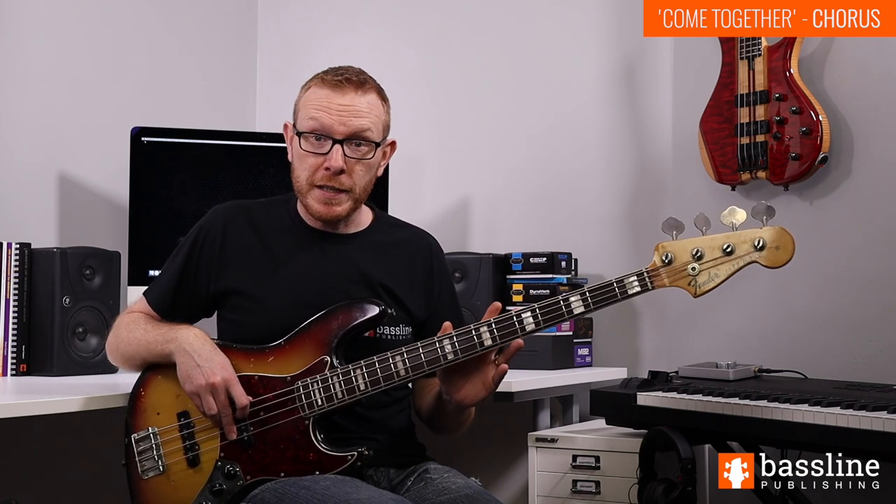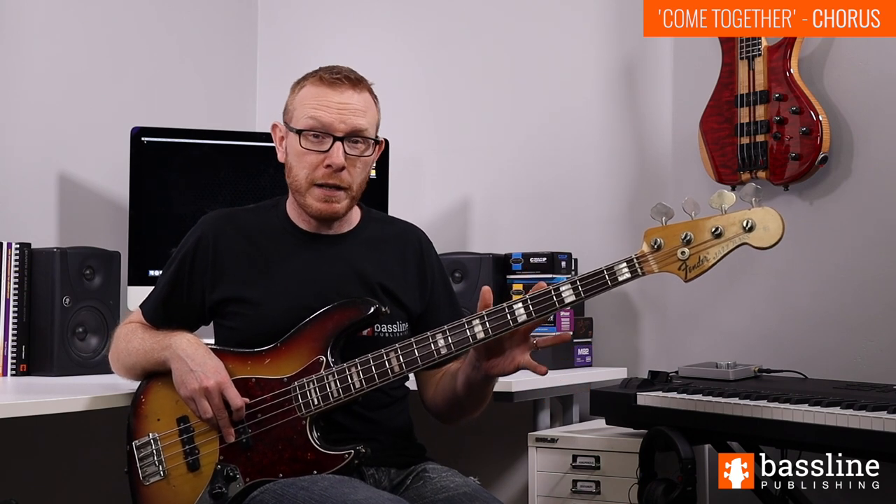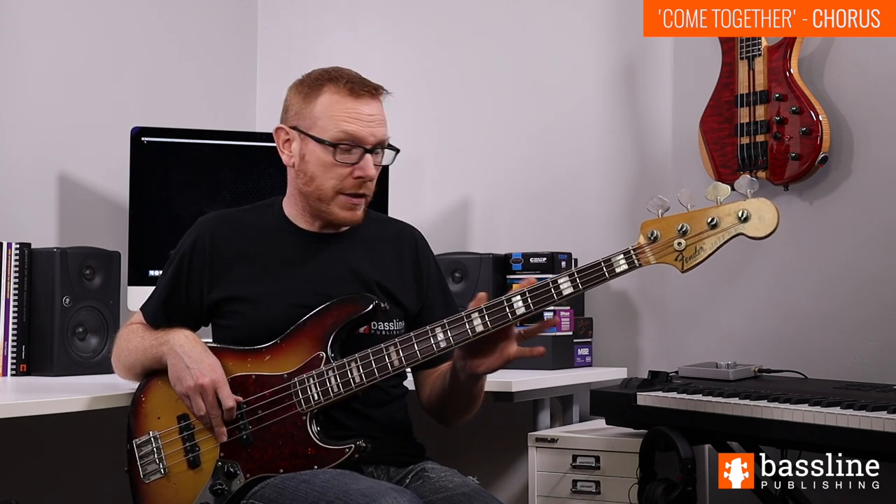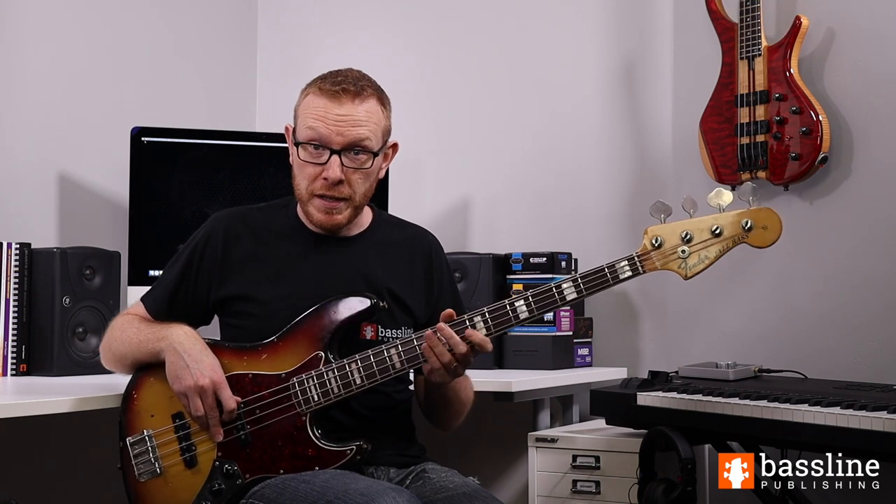With everything shown in this lesson, you should have all you need to play the entire song. If you look at the piano solo section and the guitar solo section, you're really just chugging along on single notes for those sections. After that, there's another verse and a chorus reusing the same parts we've already looked at.